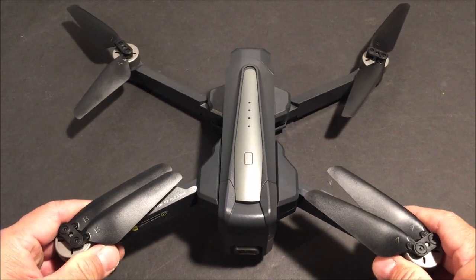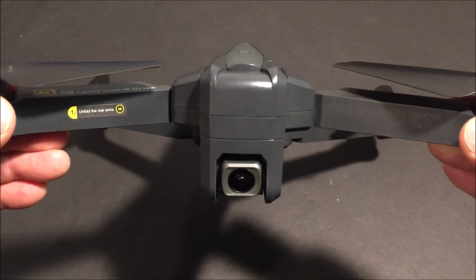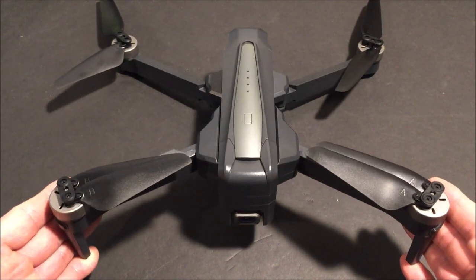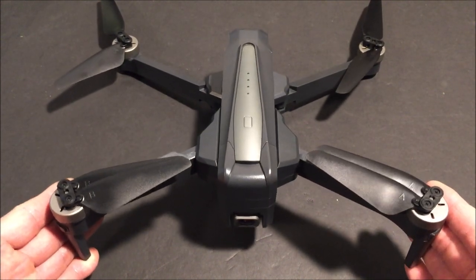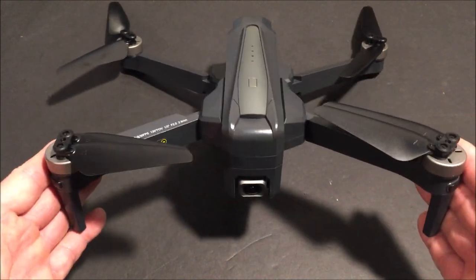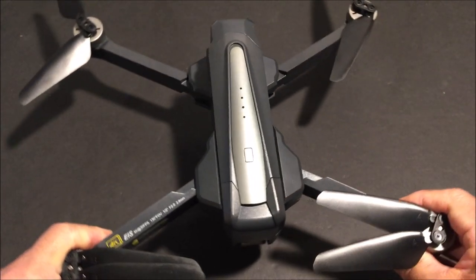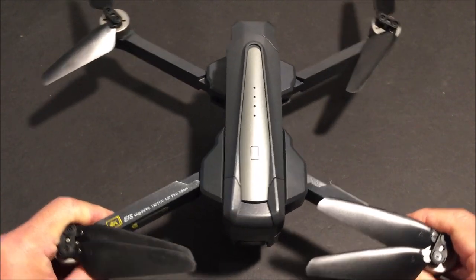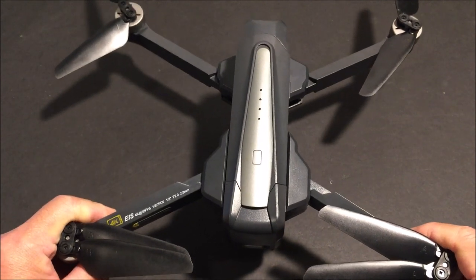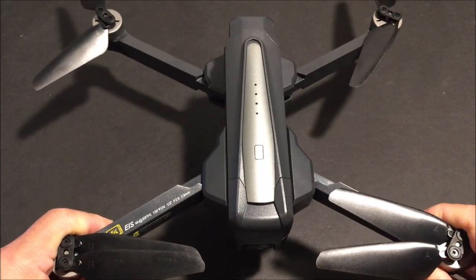Welcome to the channel. Today we are taking a look at the MJX B12 EIS. It is a foldable 5G Wi-Fi, 4K digital zoom camera, 22-minute flight time, brushless motor, GPS RC quadcopter ready to fly. It is very similar to the SJRC F11 Pro 4K drone. Same size as well with a 330 millimeter wheelbase.